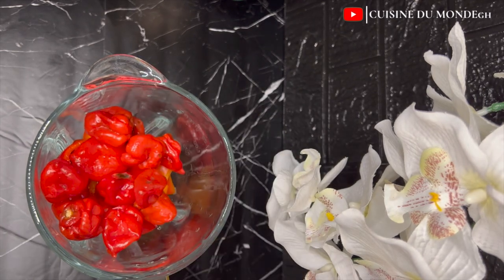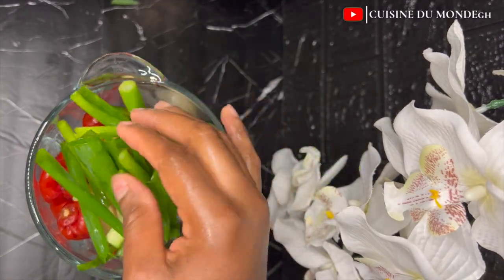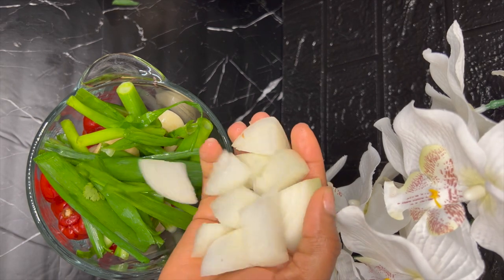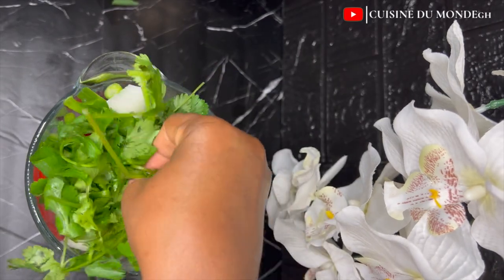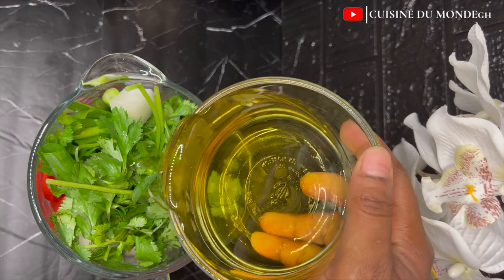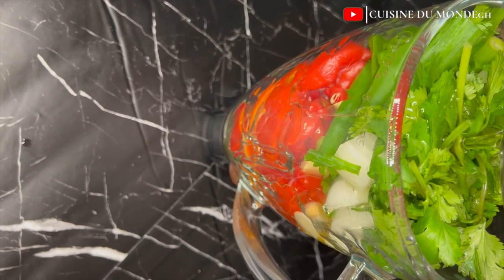So I'm going to blend all of my ingredients. I have my jalapeño, my red jalapeño, my red bell pepper, and my red scotch bonnet pepper. I also added in some ginger, some garlic, some spring onions or scallions, and the usual onions. I'm also going to add in some parsley, and I'll add oil instead of water to allow the ingredients to blend to a consistency of my choice.